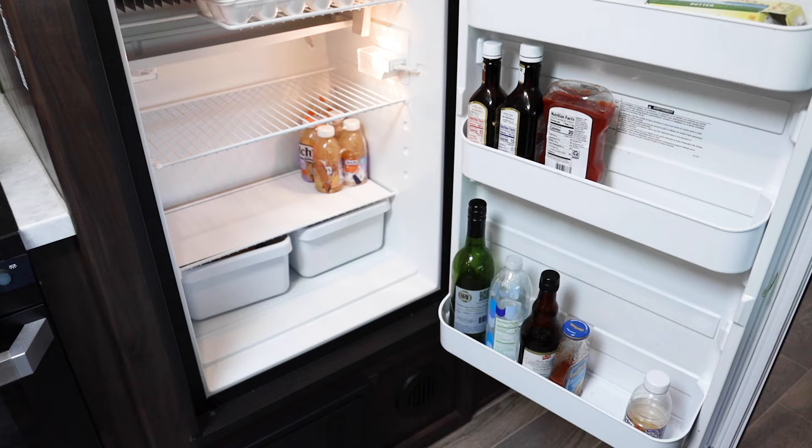Hello, welcome back to How to RV. I am Jason and today I want to talk about monitoring your refrigerator — specifically the temperatures inside of your fridge. You have your refrigerator side where you keep your regular food and stuff like that, things that you don't want to go bad on you really fast.